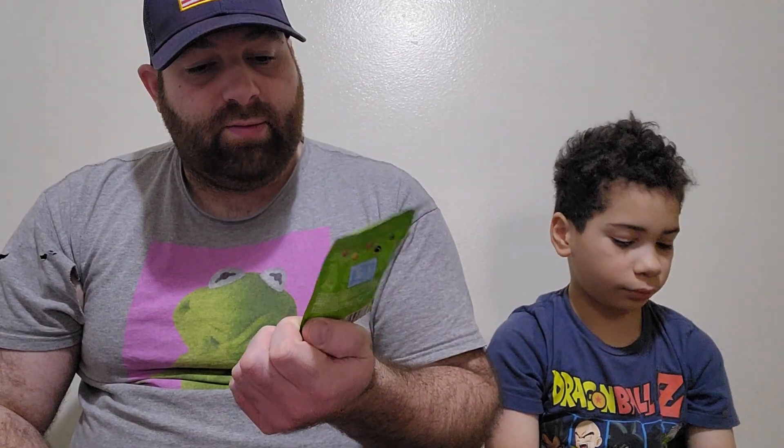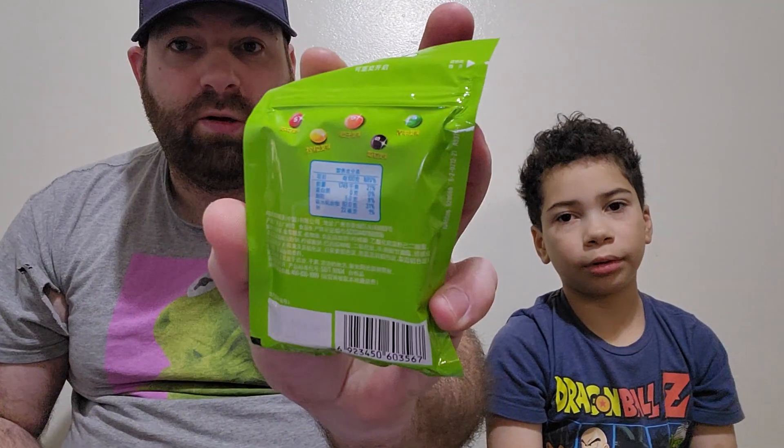Hey guys, so we're gonna do an unboxing of these Chinese Skittles. They're limited edition, look pretty cool to be honest. I don't know the flavors — pretty much figured they're the same ones — but let's get into it.